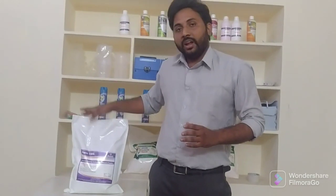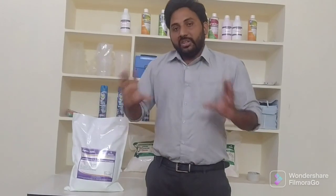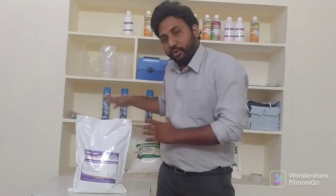It contains OWA advanced technology. For example, if a base fabric has 60% whiteness, when you use Purex 100L you will get 90% whiteness.